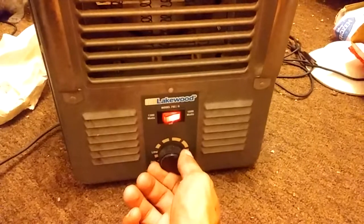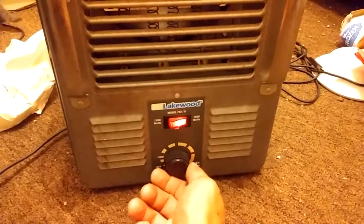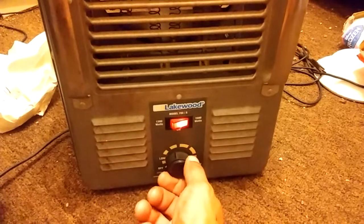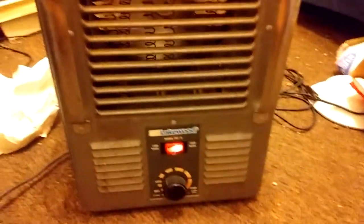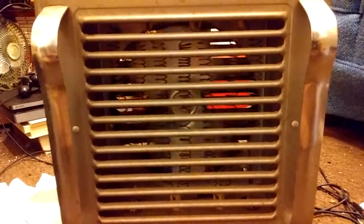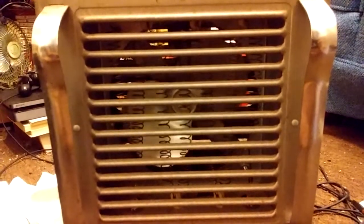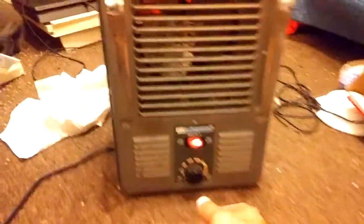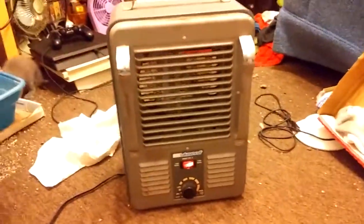Let's see if the thermostat works. If you can actually see in there, you can see where they put the thermal fuse at the end of the coils — kind of an odd spot for it, but whatever. It does work. Works pretty damn well.